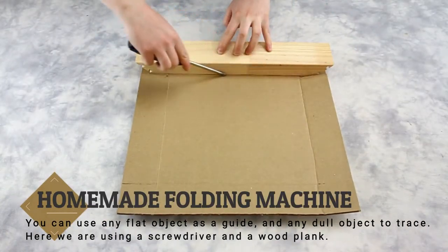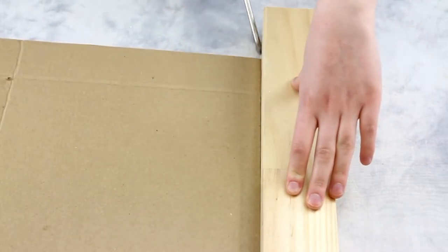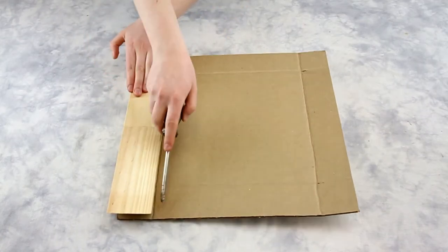Another way to do this at home is to use anything that is two inches wide as a guide. Line it up on the edge of the cardboard and use any dull object to outline a groove into the two-inch mark, then fold by hand.